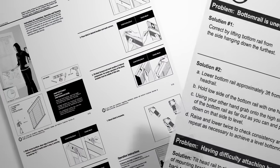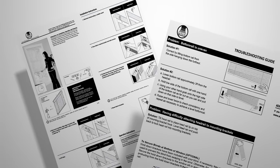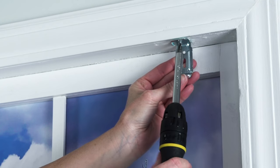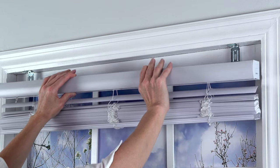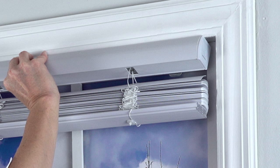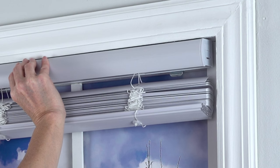There are detailed instructions included with your G2 mini blind regarding placement of the brackets. Drill pilot holes at your pencil marks and then screw in the brackets. Align the top and front of the headrail with the brackets, and slightly angle the top of the headrail towards the window.